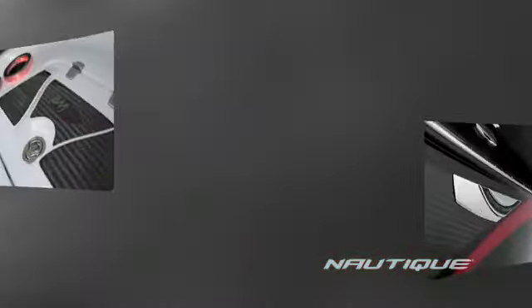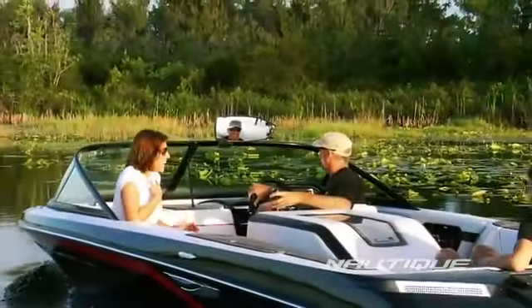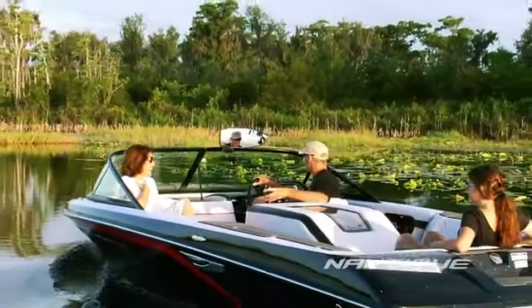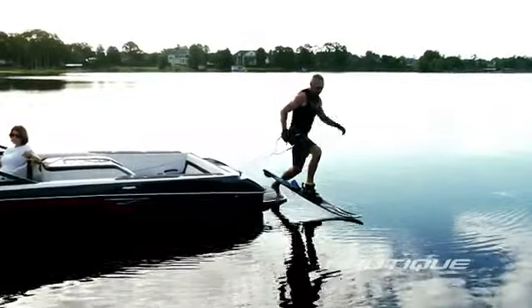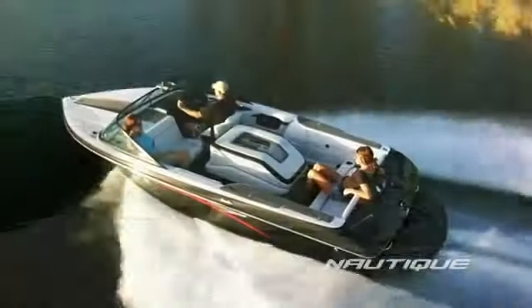Actual carbon fiber is inlaid in the hull and highlighted throughout the interior. The Ski Nautique 200 Mapple Icon Edition, available in open or closed bow. Your chance to own 20 feet of tournament ski history.